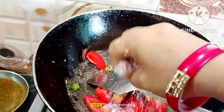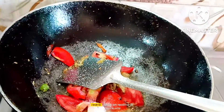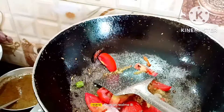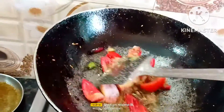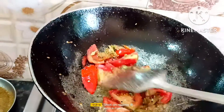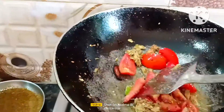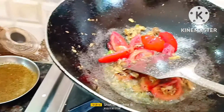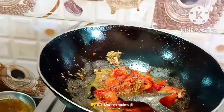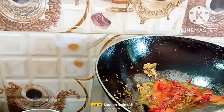We are going to cook this in a little bit. We will cook the chicken and cook it in a little bit.